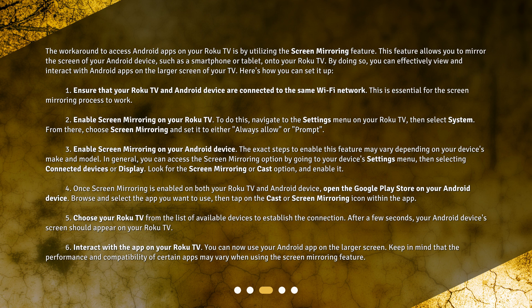Step 3: Enable screen mirroring on your Android device. The exact steps may vary depending on your device's make and model. In general, you can access the screen mirroring option by going to your device's settings menu, then selecting Connected Devices or Display. Look for the Screen Mirroring or Cast option and enable it.